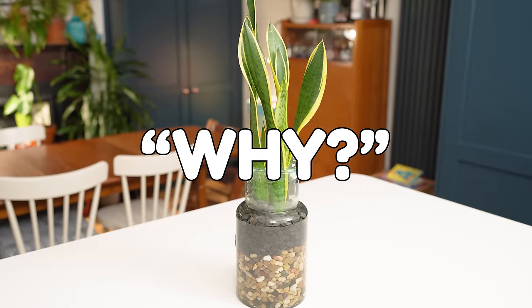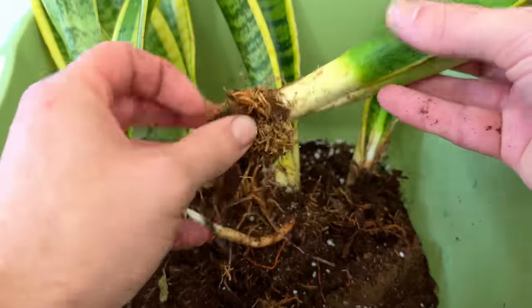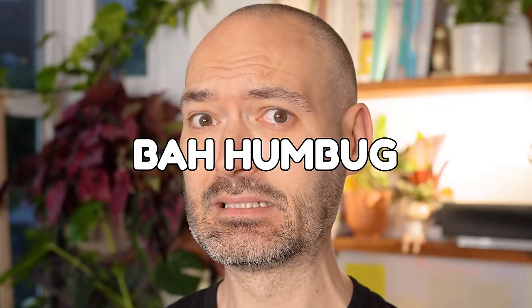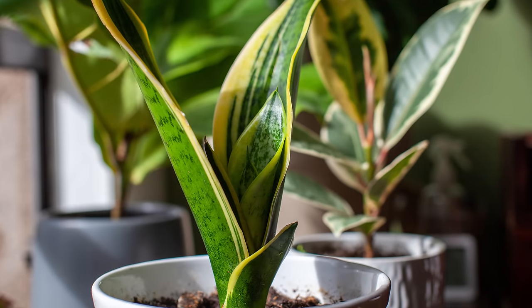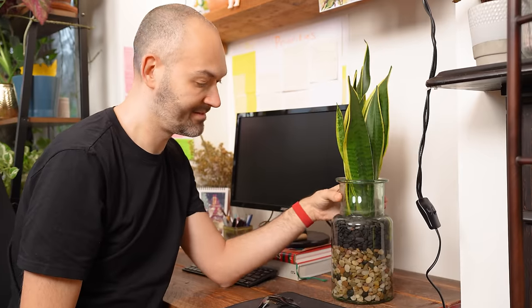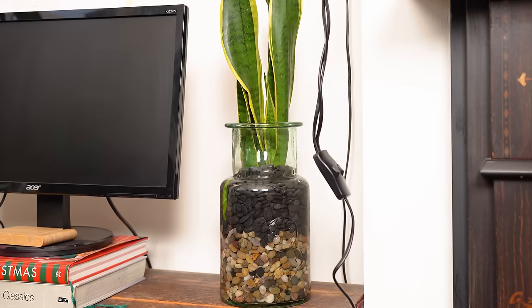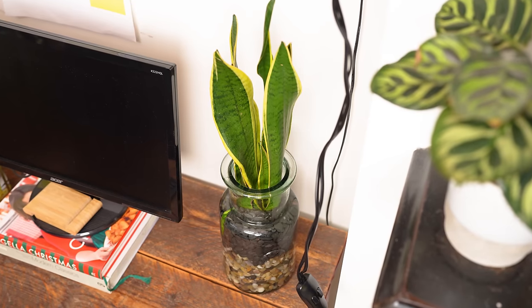You're probably sat there on your sofa right now thinking, why? What's all the fuss about? Why bother going through all the palaver of removing all the soil from the roots and putting it in this jar of water and pebbles? And to that I say bah humbug. Just look at it — it's beautiful, I think so anyway. It's a bit different from your average snake plant and in my opinion a bit of a showstopper. I've had lots of friends and family comment about how interesting it looks over the last year and Mrs Sheffield has absolutely loved having it sat next to her on her desk. The position it lives has actually been a massive learning point for me that I'll come to in a jiffy.